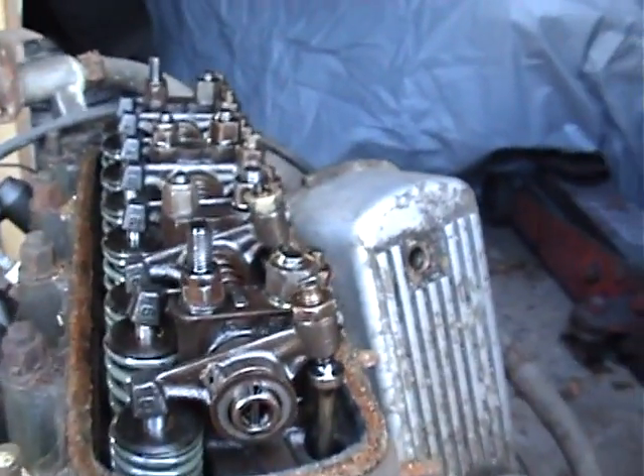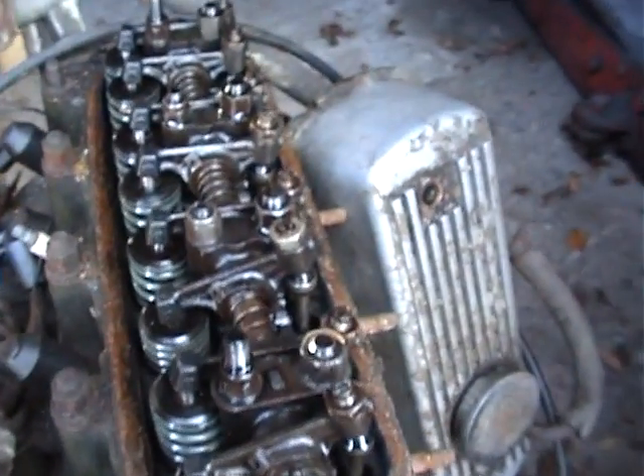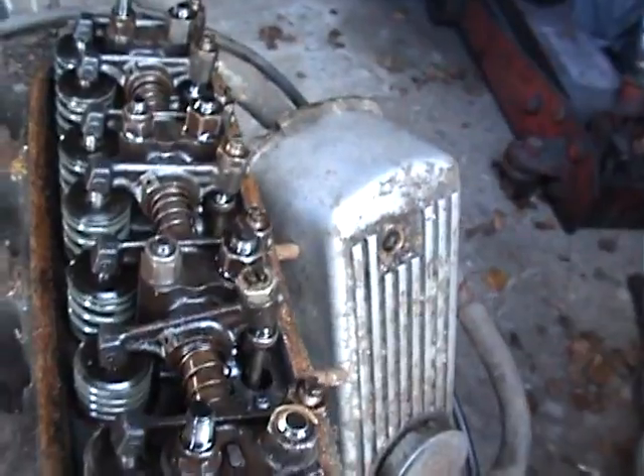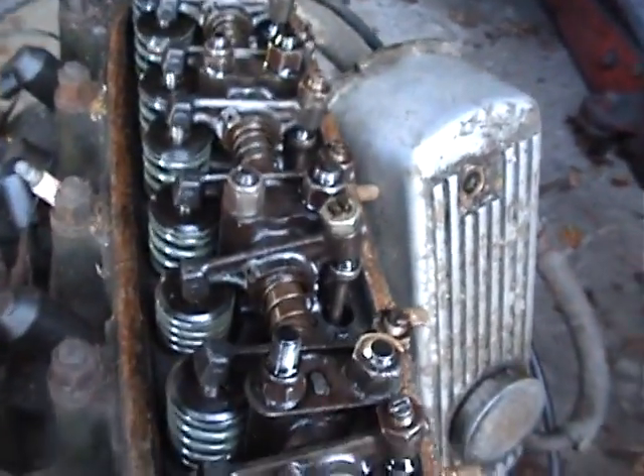So that's how to find the firing order on any conventional engine. If it's four cylinder it's easy; if it's six, eight, or ten, just look at the inlet valves and follow the order they go down. Write it down if you get lost.